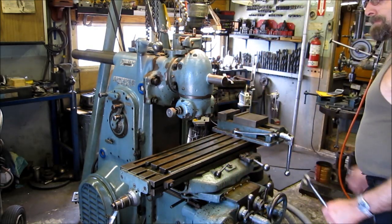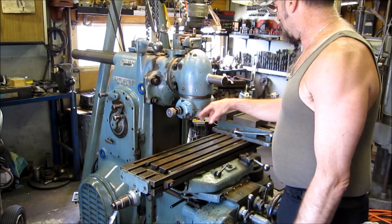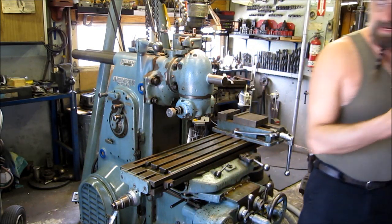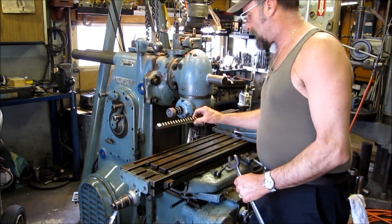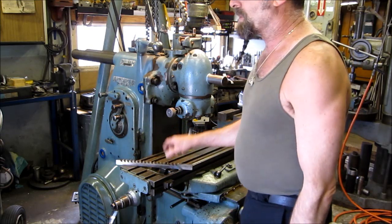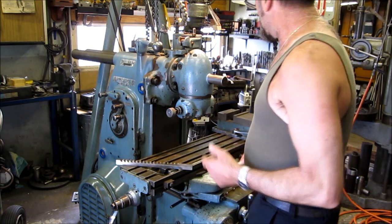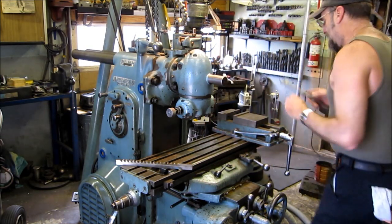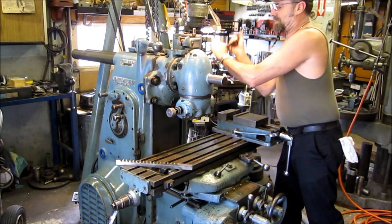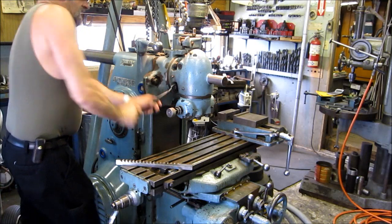We've got to swivel our head back up to the normal position so we can come in and mill out a piece of round stock. We're going to create a broach guide because we don't have a two-inch broach guide in our collection for some reason. Let's go ahead and move this head now and I'm going to show you how I put this back into alignment fairly easily.